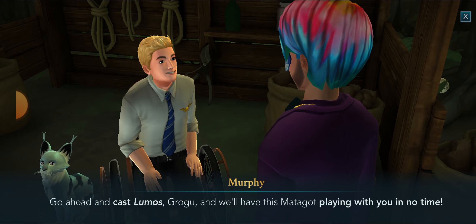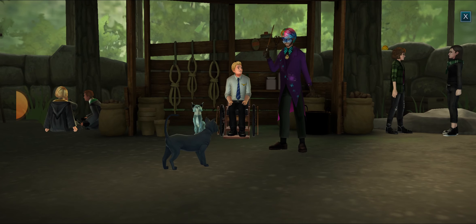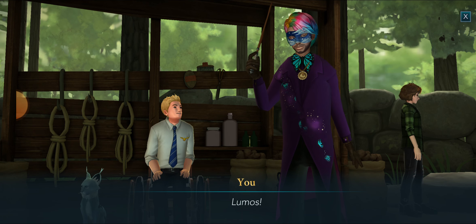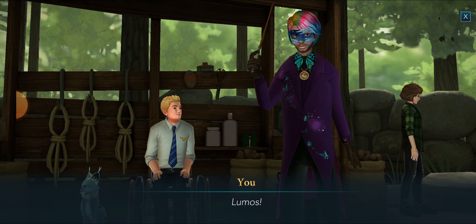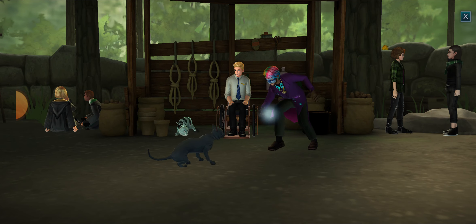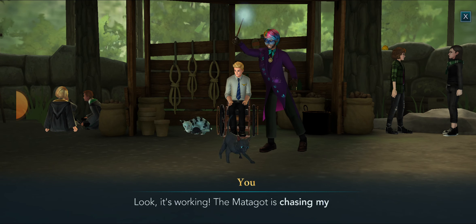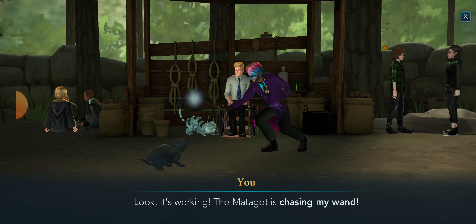But the one remaining question on everyone's minds is: which spell are you going to cast to illuminate the tip of your wand? I know I can use Lumos to light the tip of my wand. Yes, that's brilliant, Grogu, and so is Lumos — that's the perfect charm to light the tip of your wand. Go ahead and cast Lumos, Grogu, and we'll have this Matagot playing with you in no time.